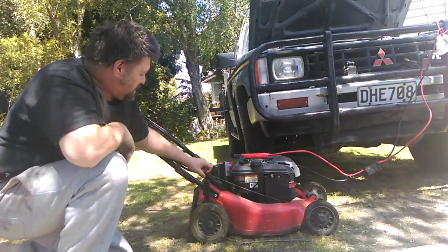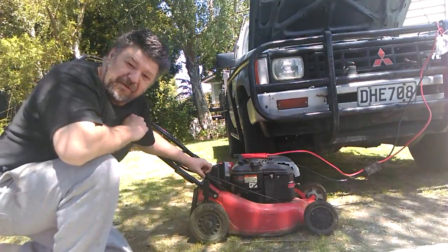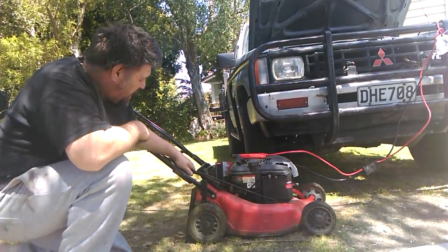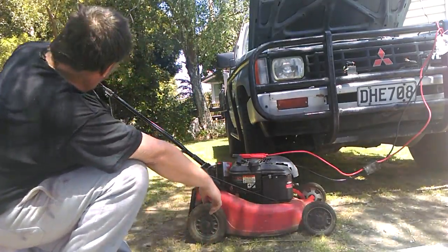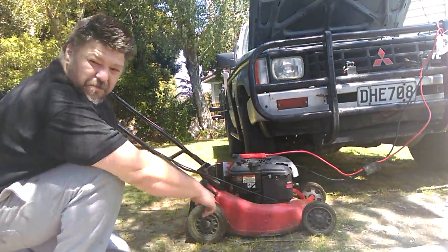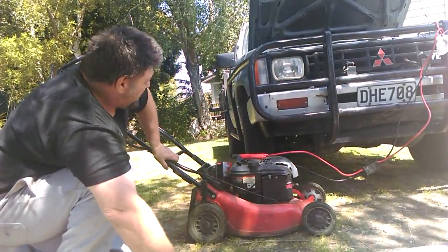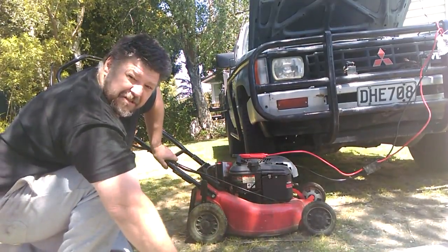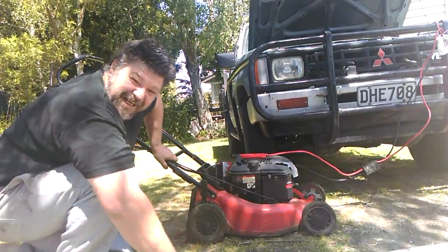DIY man Glenn here and his little DIY channel. I think we've all been in the situation where we've had a flat battery. My wife loves doing the lawns but can't pull the pull start because she's got plates in her arm, so we bought a key start lawnmower for her. Now the car's got a flat battery — and I thought, it's a 12-volt start system on the lawnmower, so I might give it a go and see if I can jump my car off it.